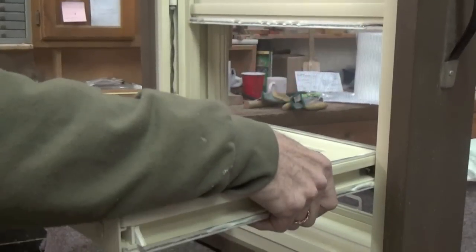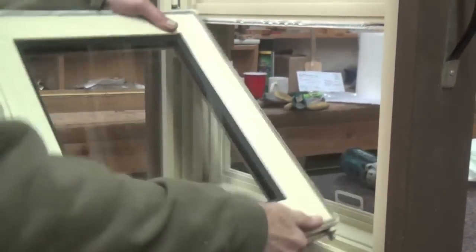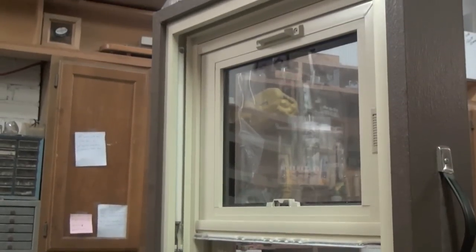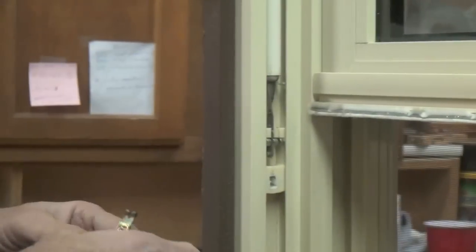Let's go ahead and take our window sash out of the frame so we have more room to work. We can see the spiral balance screwed into the window jam. Before we unscrew it, we need to make sure there's no tension in the balance, or it could snap and injure us.